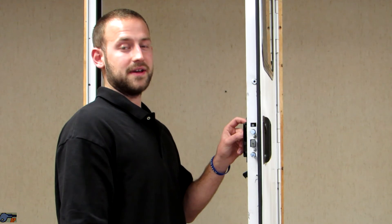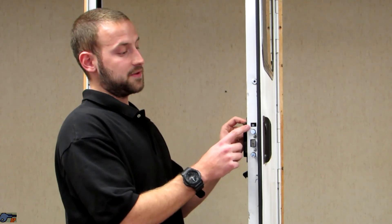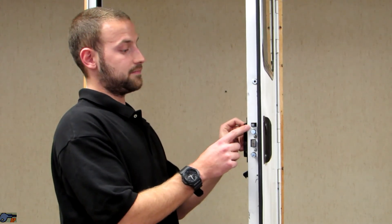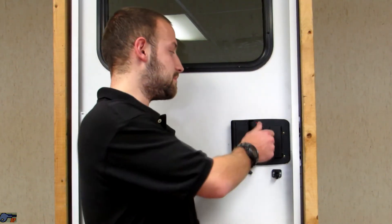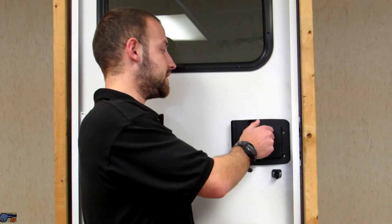After you've installed the inside plate, verify that the deadbolt is free of obstruction. From the inside, close the door and rotate the deadbolt knob to confirm that it's engaging the strike plate.